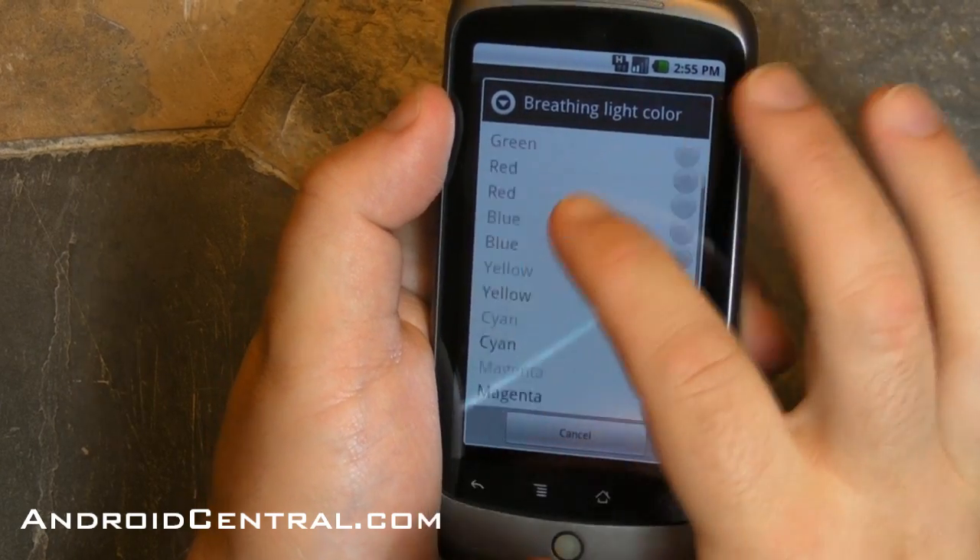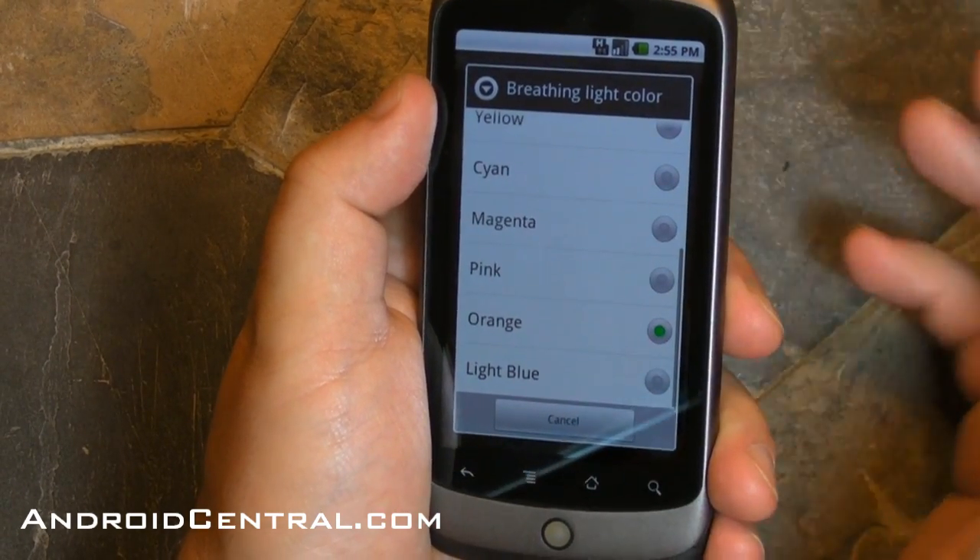You've got white, green, red, blue, yellow, cyan, magenta, pink, orange, and light blue.